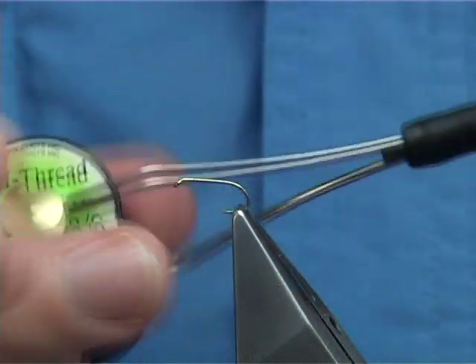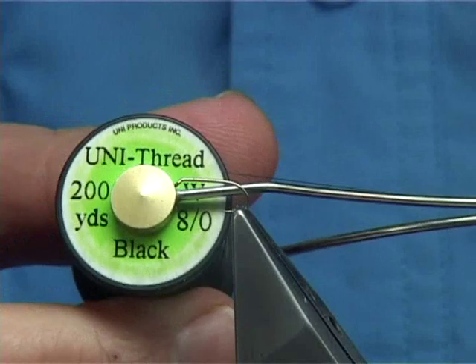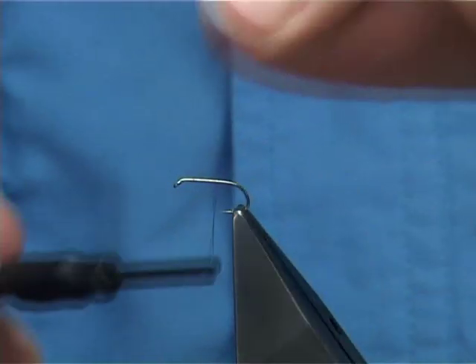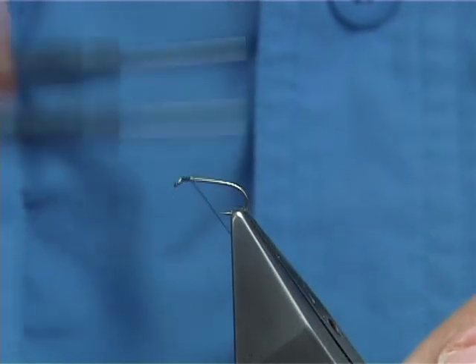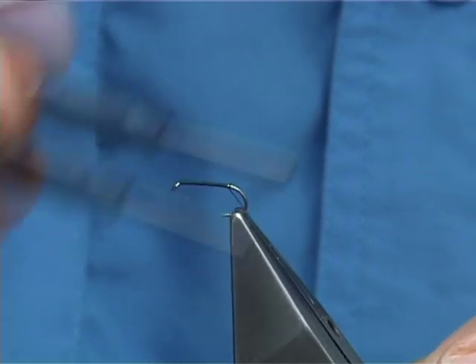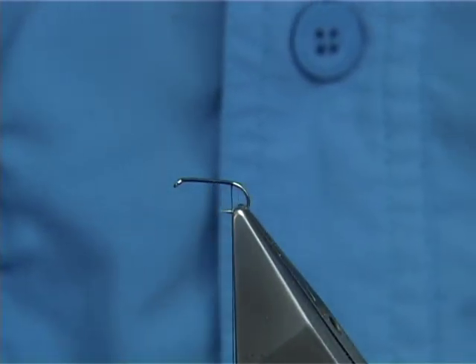The thread I'm going to be using to tie the Adams is the Uni 80 in black. You could use a lighter colour if you wish, like a grey or something, but I'm just going to use the black. Simply start at the eye of the hook and put down a layer of thread, running it right down until the thread is in line with the barb of the hook.